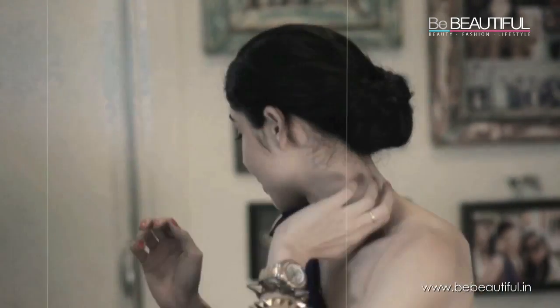So this is a really easy 2-minute updo. It takes literally, as you saw, less than 2 minutes. It's really easy to do and it's great for work, for school, for basically anytime when you want your hair off, and I absolutely love it.